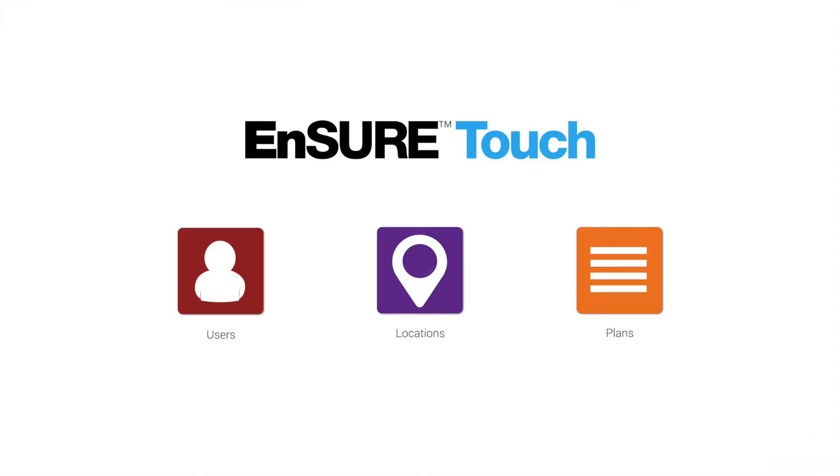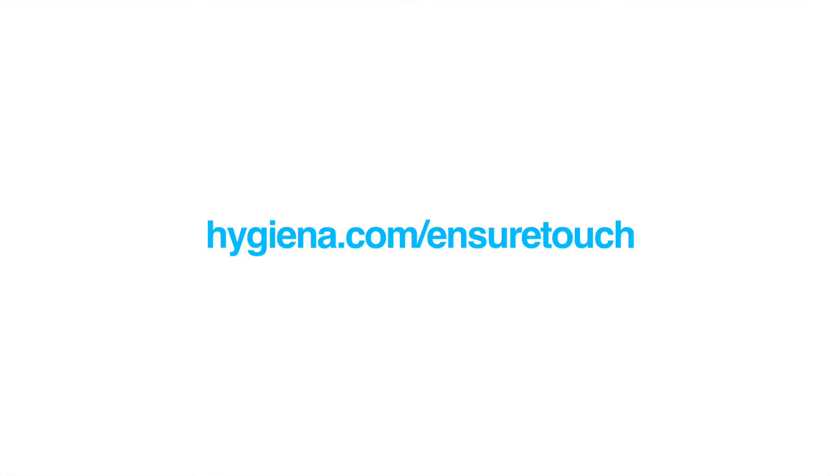For more training videos and resources, visit Hygiena.com/InsureTouch.